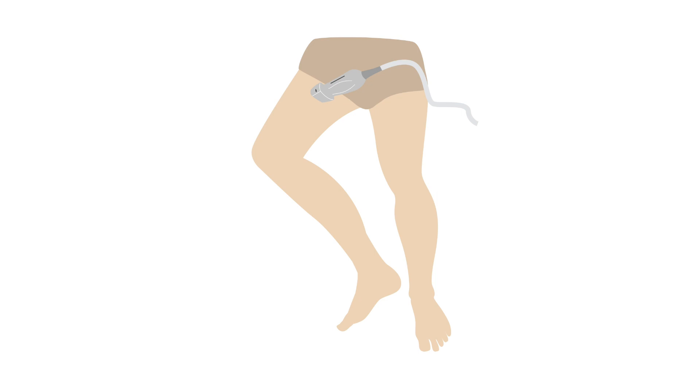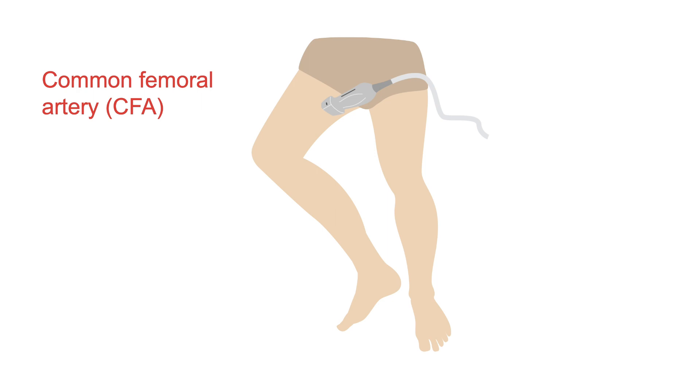Begin in the right inguinal crease, which is the natural crease in the groin just below the inguinal ligament. Start slightly on the lateral side and slide the probe medially. You will cross the common femoral artery, or CFA, and the common femoral vein, or CFV.